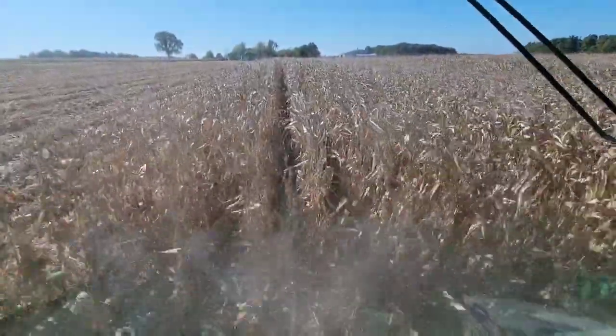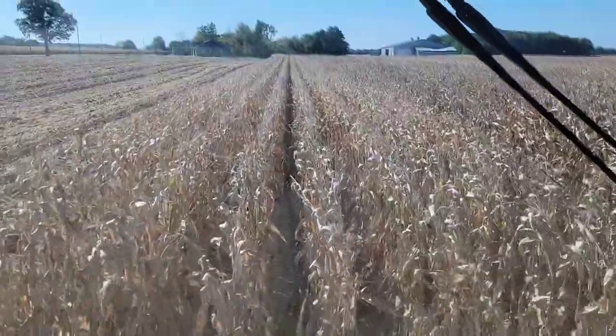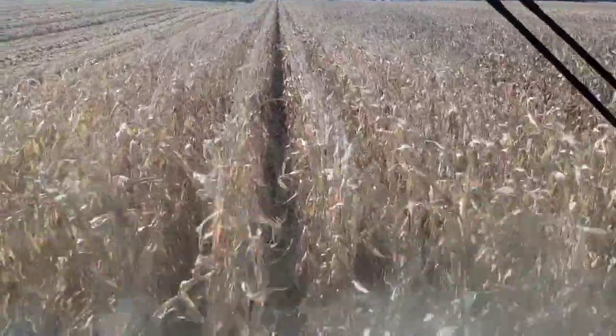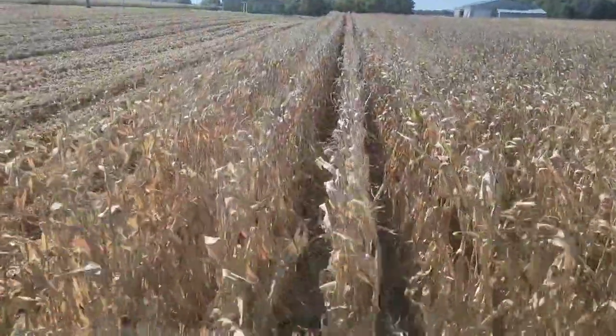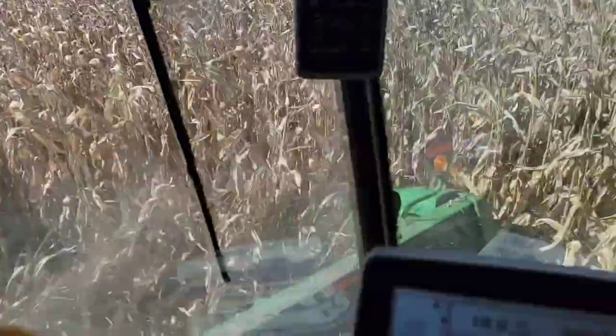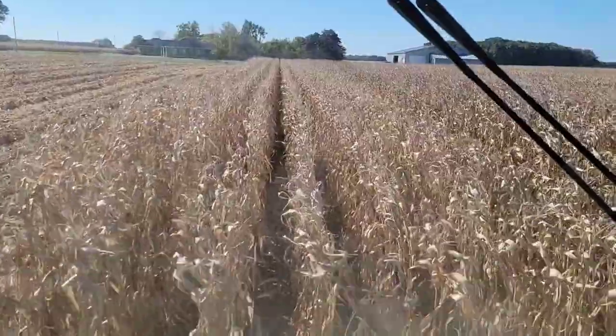This next one I know what it is — it's that candy corn variety with that real dark orange corn and heavy test weight. We're up to 104-day here, and it is standing really well. Look how far down there you can see between the rows — all the way down there's no broken stalks. That looks really nice. Hopefully it's yielding well compared to everything else.